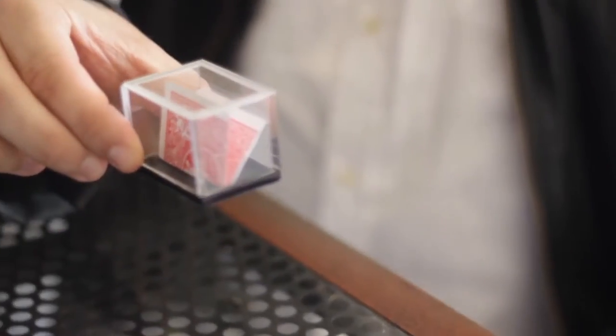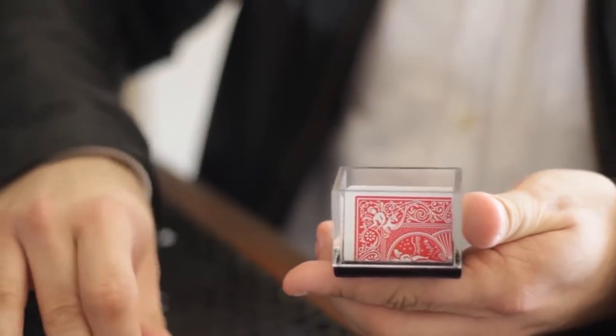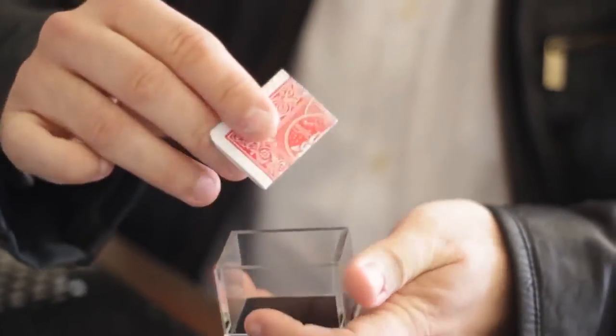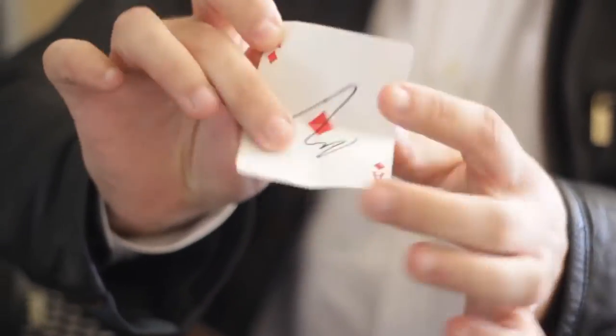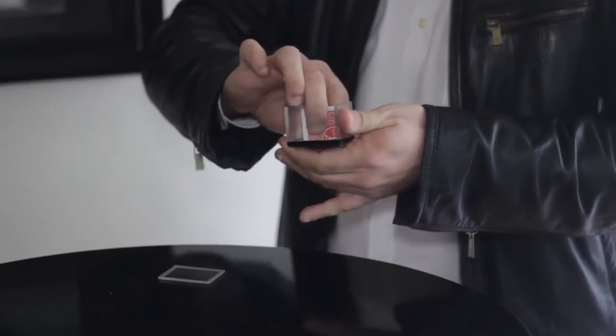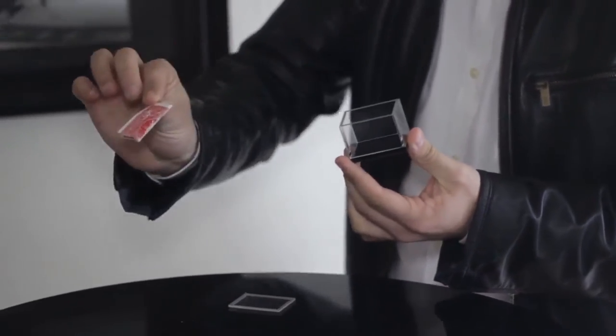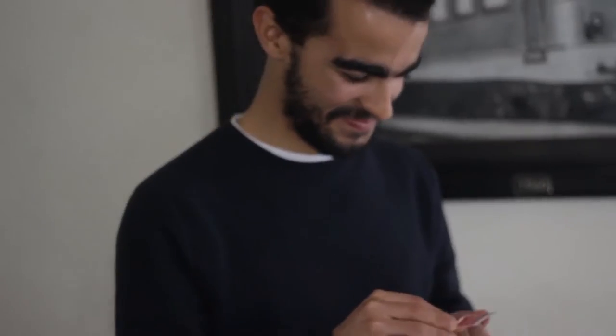Vision Box allows you to perform the cleanest switch of a bill or playing card, right under the nose of the spectators. If the magician needs to remove a folded playing card from the inside of a box, the usual way would be to move it with only two fingers, and that is precisely what Vision Box allows you to perform.